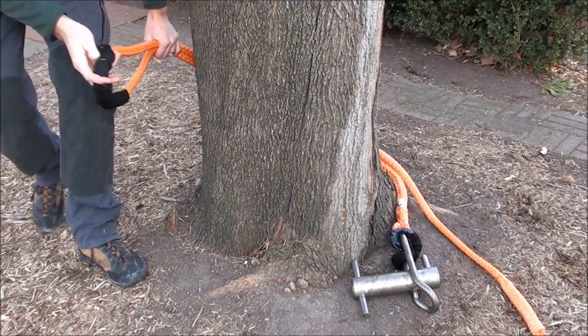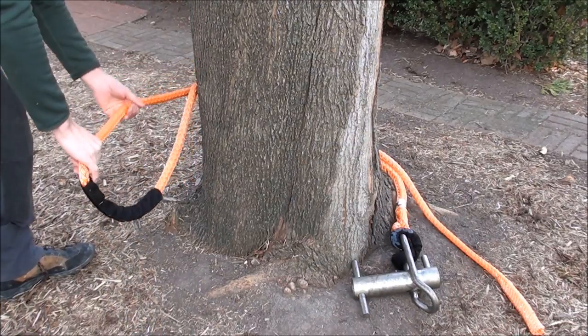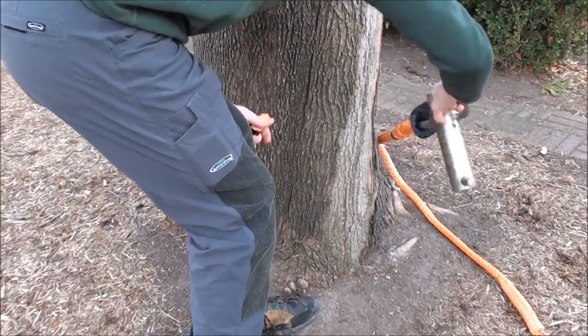Here a porter wrap is girth hitched to the small eye, or the part that is not adjustable. After estimating the diameter of the stem with the adjustability of the whoopie sling, attach as shown.